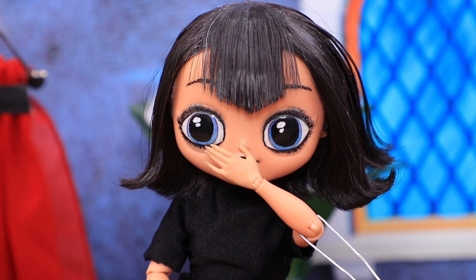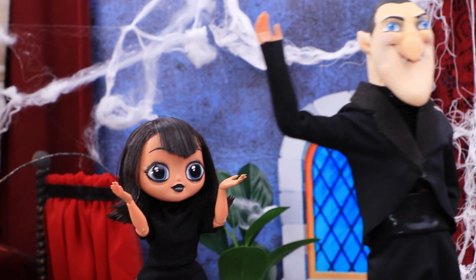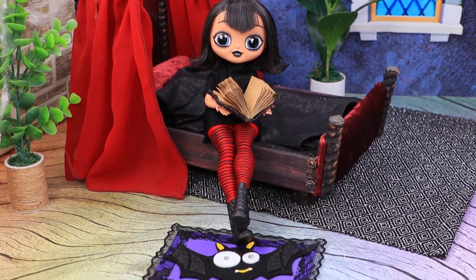Dad, what are you doing here? Who, me? You're wrong. I'm not here. It's an illusion. He's weird today.